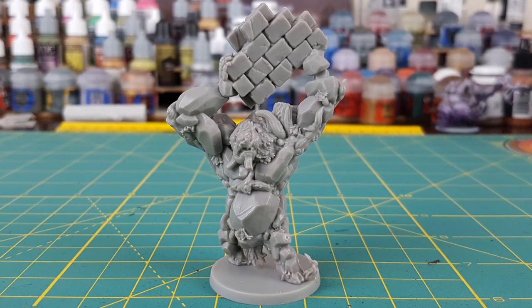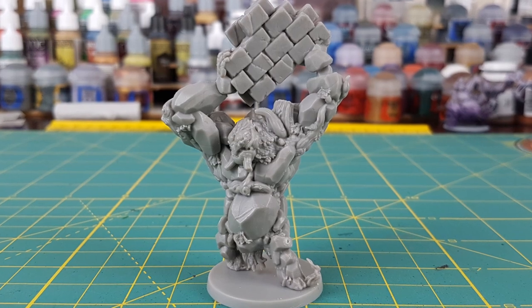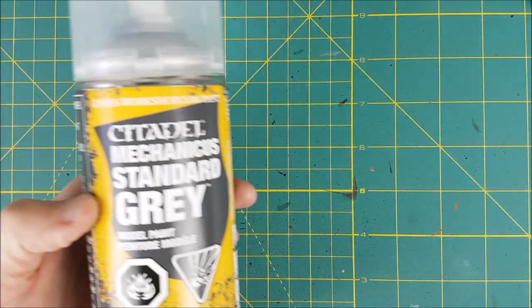Hi everyone, Mike here with another Massive Darkness painting video. This time I'm painting the Earth Elemental from the Elementals Expansion Pack.